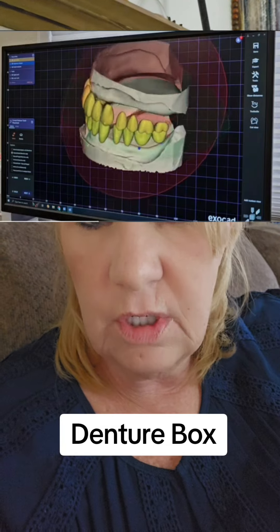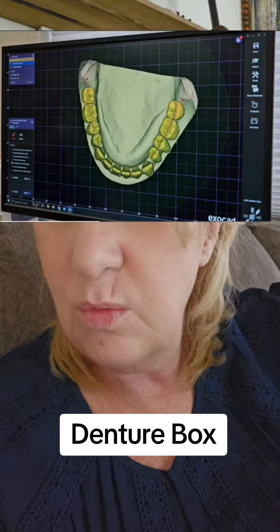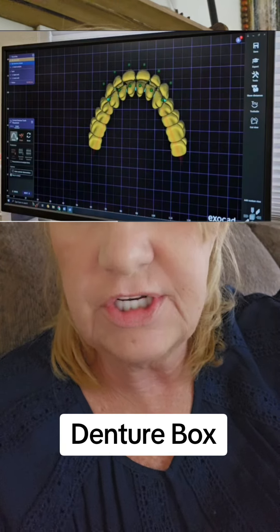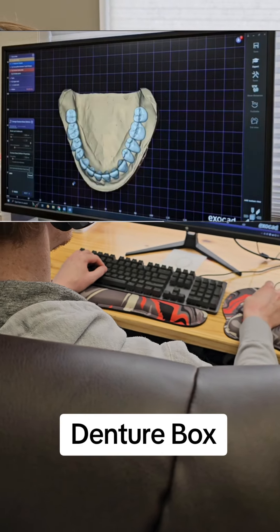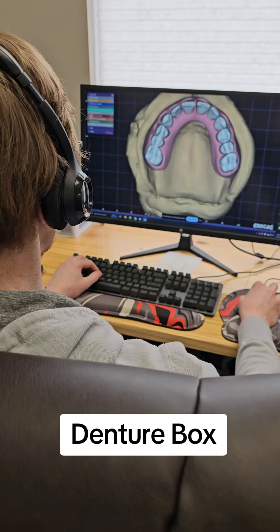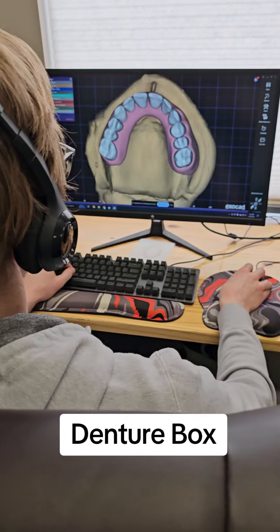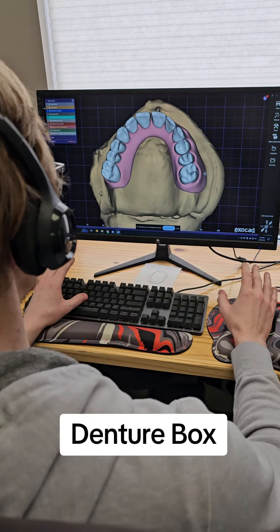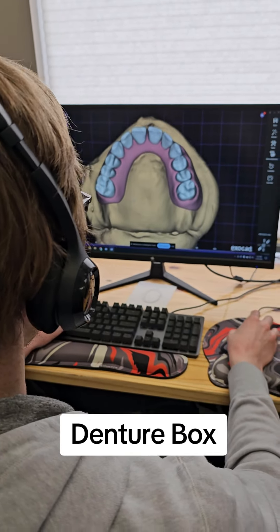You send back your impression trays, they scan them into their computer, and their designer will design them. If you want, you can even schedule a call to go in with the designer and watch them design your denture. It's really cool — you can stop at certain points, go straight across, do a minimal design. There are a couple of different ways to go, and it's really up to you and what you want to improve suction-wise and what you're comfortable with.